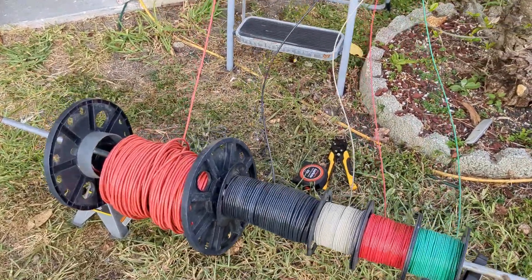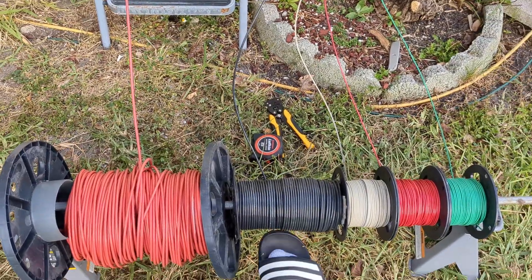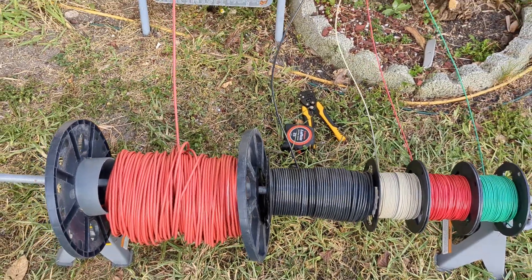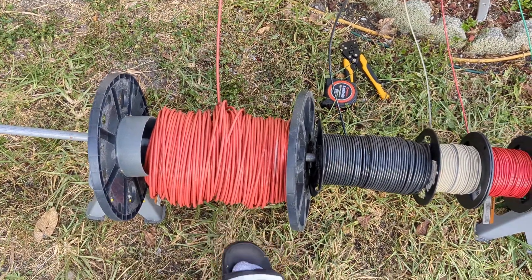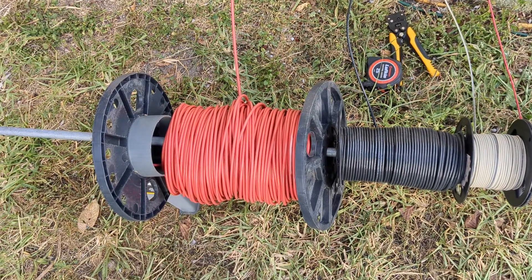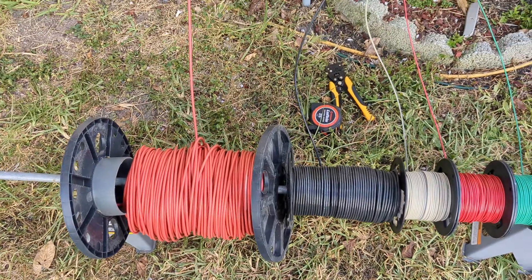Note to future self: we're supposed to run number 10 cables, but we didn't have any number 10s, so that's why we're using number 8s instead. The 8s and 10s for the solar don't match, but that's what we have to work with.